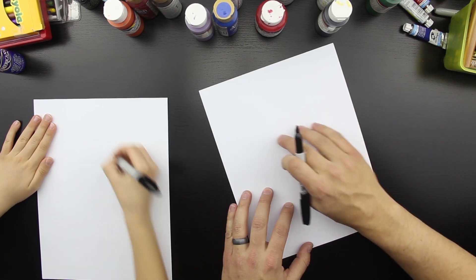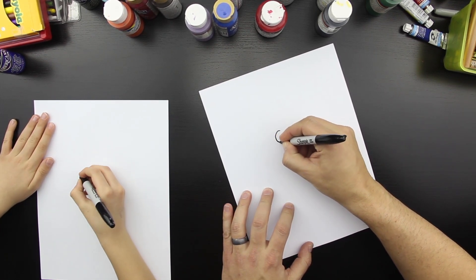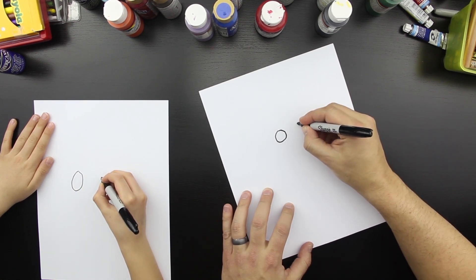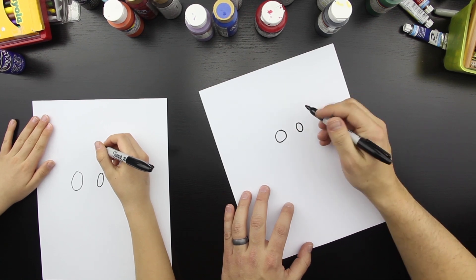You ready? Right in the middle of the paper we're going to draw his eyes. We're going to start with his eyes. We're going to draw circles — one circle that's a regular circle and then another circle that's a foreshortened circle, so it's a little flatter.